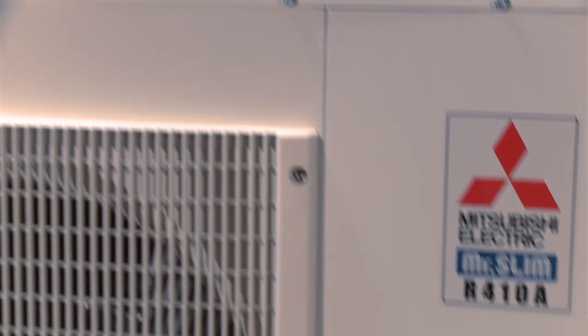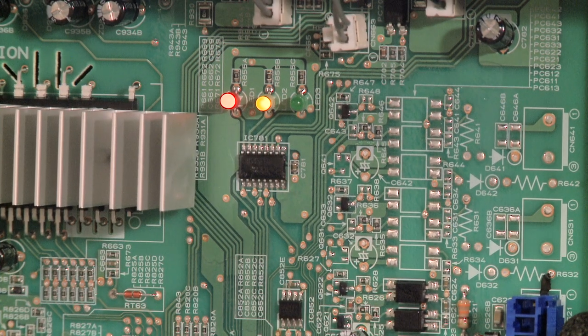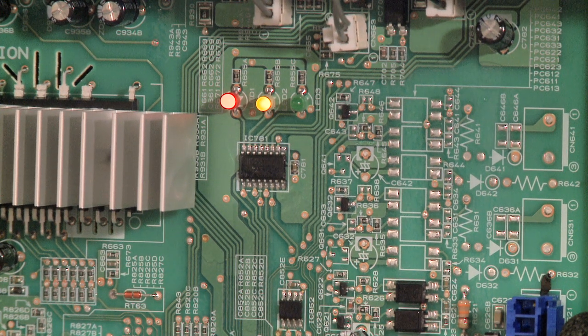The majority of the time a communication problem will present itself on initial startup or after maintenance is done. This is typically due to the sequence in which the indoor and outdoor units are turned on. The control voltage originates at the outdoor unit, and when the outdoor unit is turned on before the indoor unit, the system will lock out on the serial sigma fault.